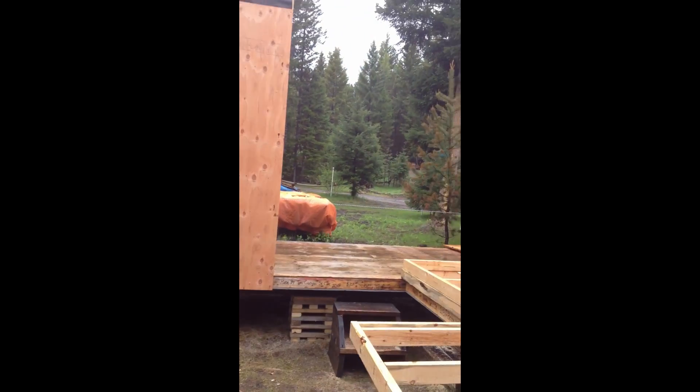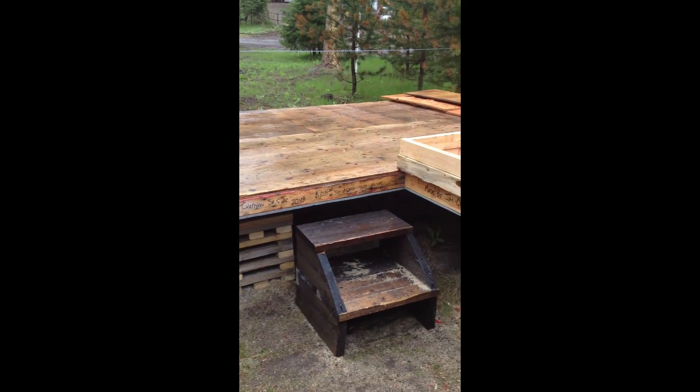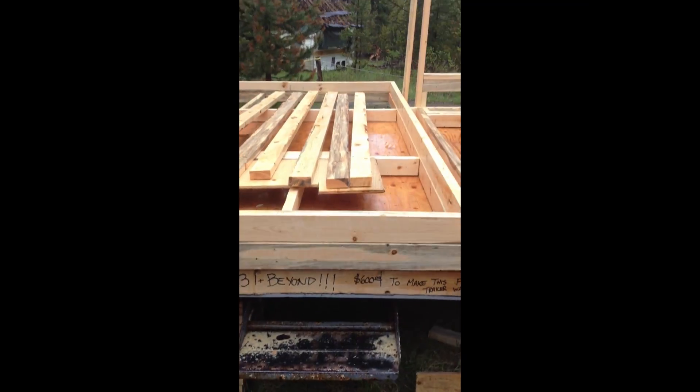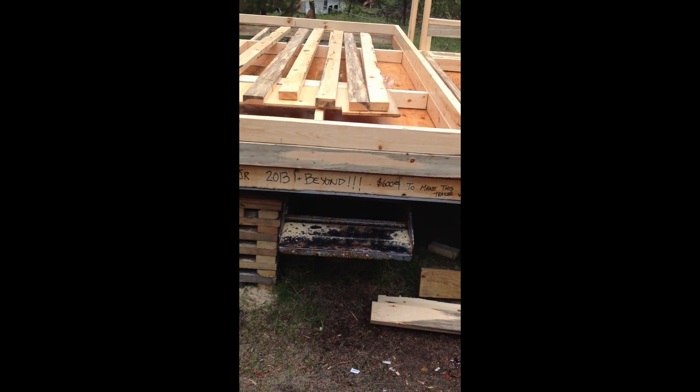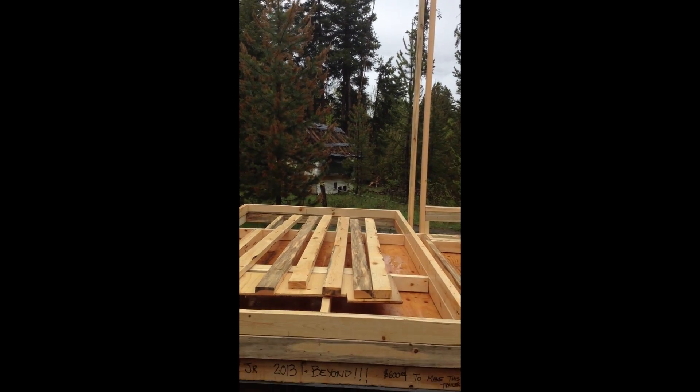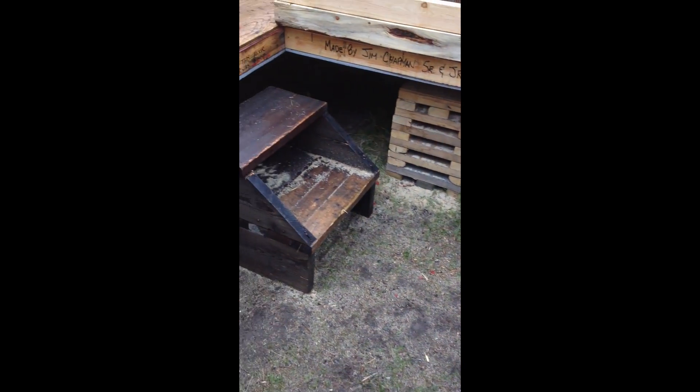This is the second trailer frame. There's going to be another window here, and I'm going to have my wood-burning stove pretty much right in this corner where the two trailers join. This is the old entrance for the old trailer — it's going to become the new entrance for the tiny house. I'm going to build a deck around here. It all takes time and money.